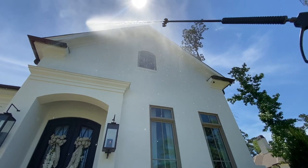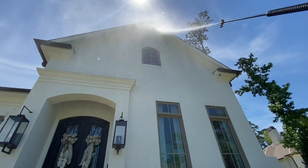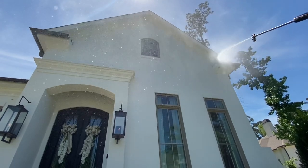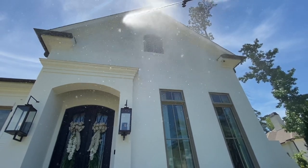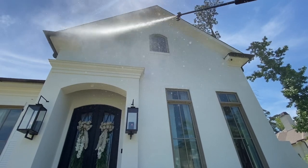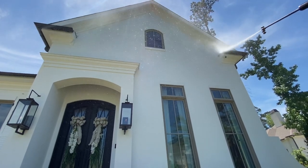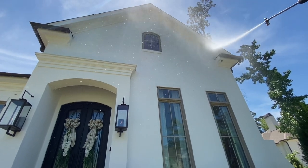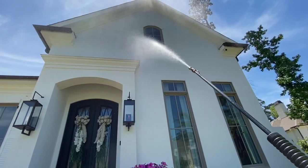Right here we're going to start at the top and begin our rinse process using a long-range downstream nozzle with fresh water only. Just take your time — you're using fresh water, so no rush. Methodically work your way from the top, making sure you're not damaging anything. You never know — there could be a spot on the home that even very soft pressure could start to flake up, especially on a painted surface.